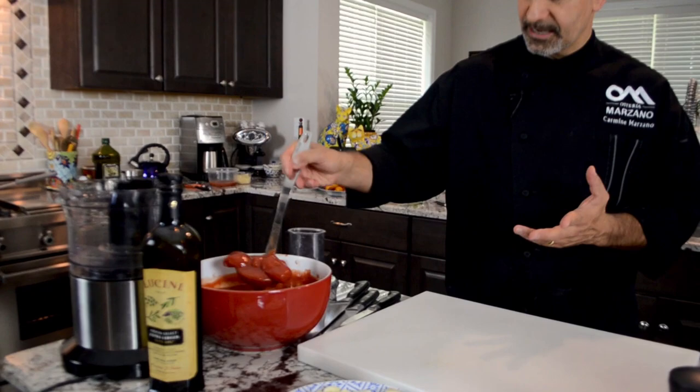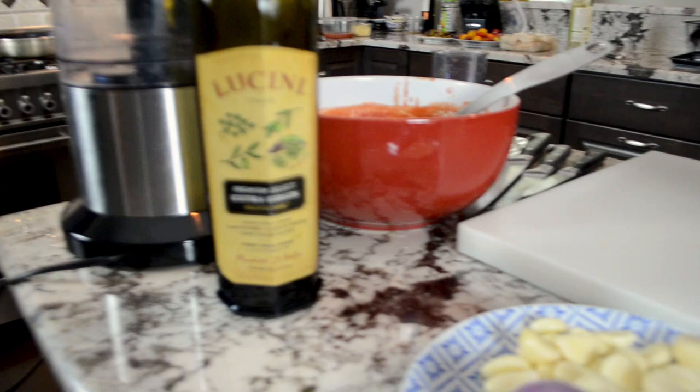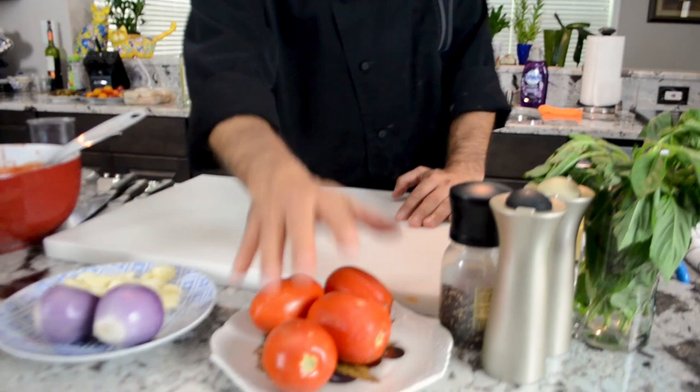Today we're gonna do San Marzano tomato sauce. We have some nice San Marzano tomato, canned San Marzano tomato, some garlic, some shallots, some extra virgin olive oil, salt and pepper, and fresh basil.